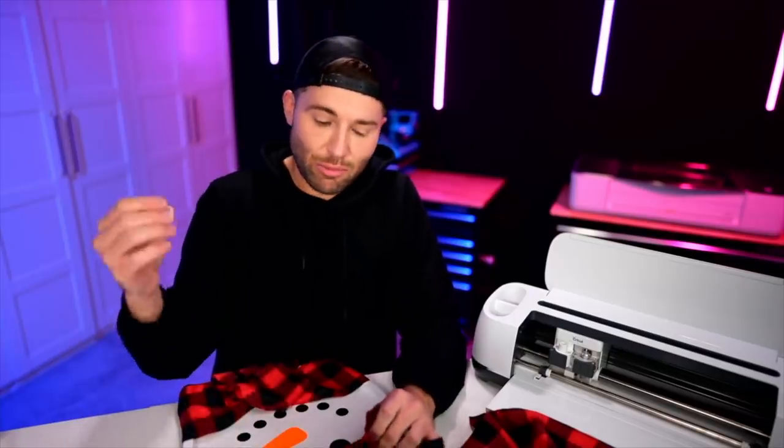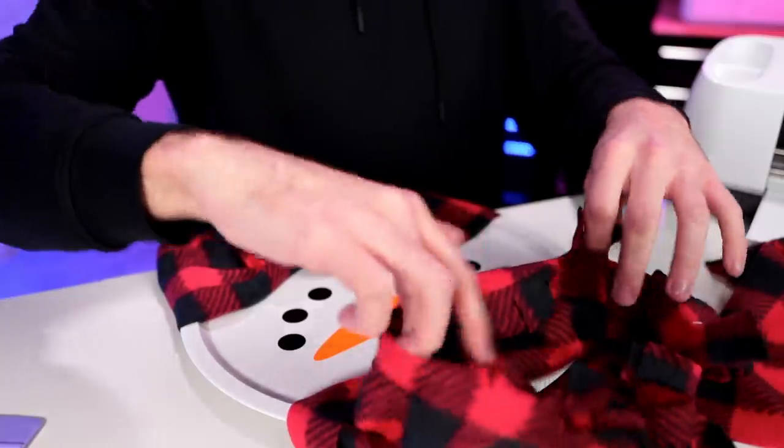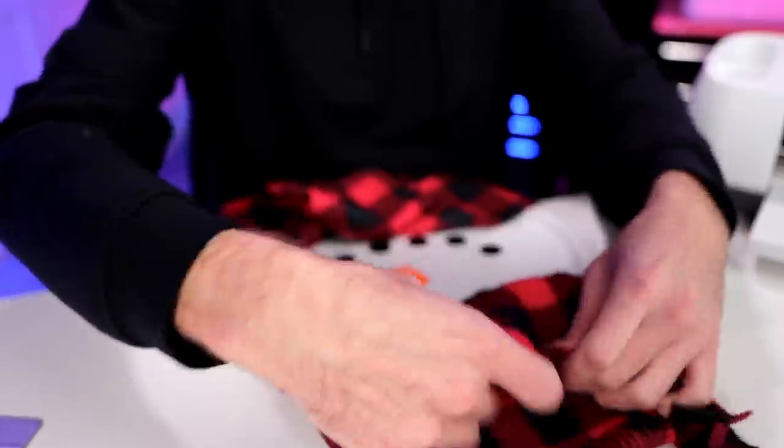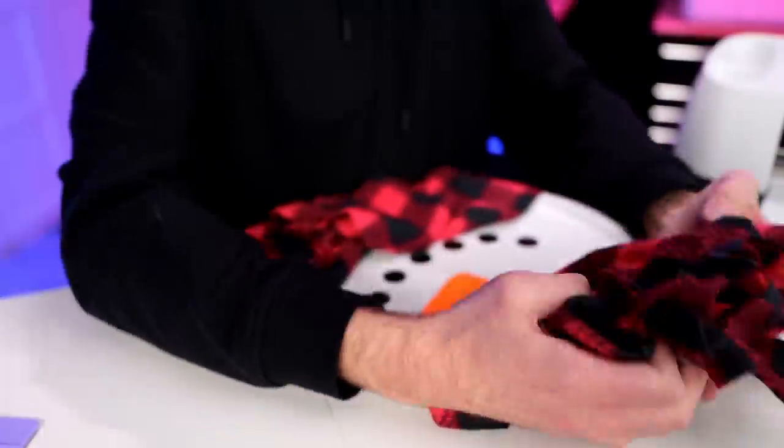I'm almost done, but I'm wishing the hat was just a little more full. So I'll take the rubber band off, open everything up, stuff in the little extra pieces of fabric, then close it all back off with the rubber band.